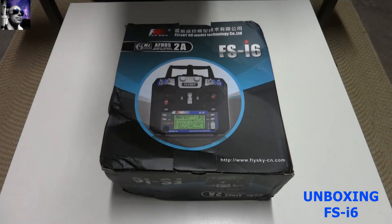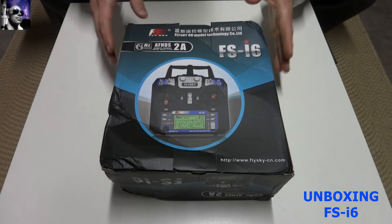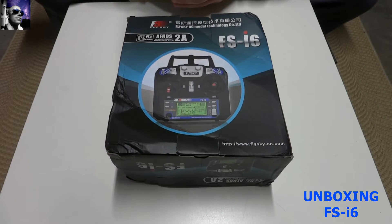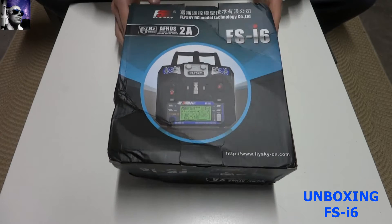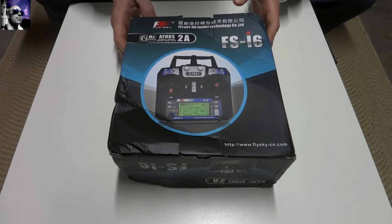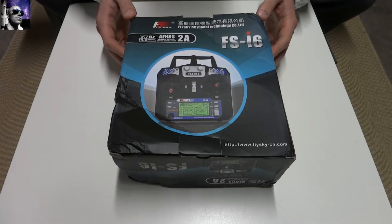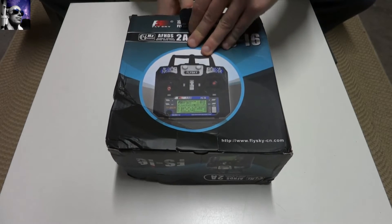Hi guys! What we're going to be doing today is a video on the Flysky FS i6. I ordered this particular transmitter from Banggood and it arrived not in the best condition, but on further inspection of the contents, everything was in order and nothing was damaged, so I was quite happy with that.